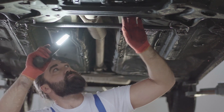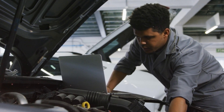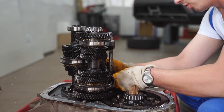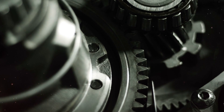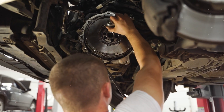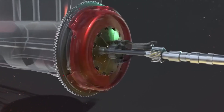Here's a simple test to diagnose clutch problems: listen for a growing noise without pressing the clutch — if you hear something, the issue is likely in the transmission. If not, a chirping noise indicates a problem with the clutch release bearing, while a squealing noise suggests an issue with the pilot bearing or bushing.